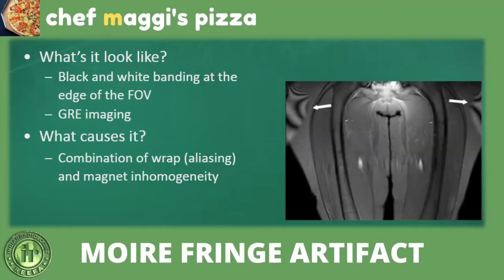To fix susceptibility artifacts: remove all metal objects where possible, shift to spin echo sequences instead of GRE, increase the echo train length (ETL), decrease TE, and increase the matrix. Susceptibility artifacts can also be diagnostically useful — dedicated sequences such as GRE and SWI exploit susceptibility to identify hemorrhage, calcification, and sometimes fungal infections that produce paramagnetic substances.